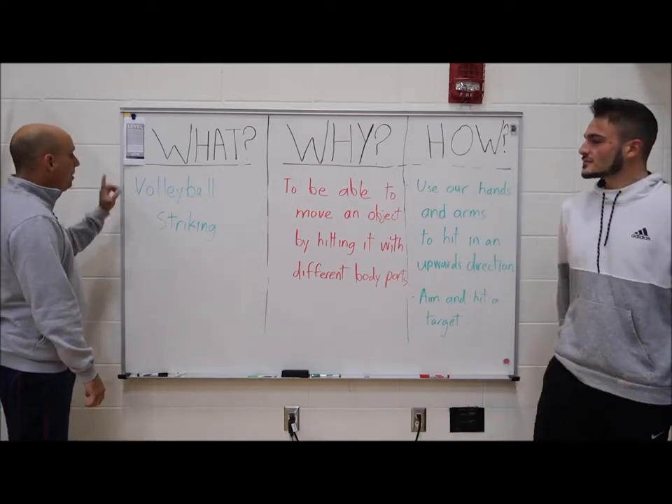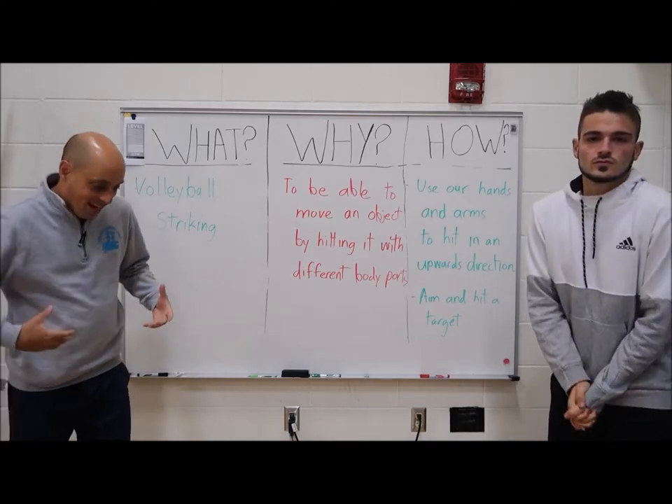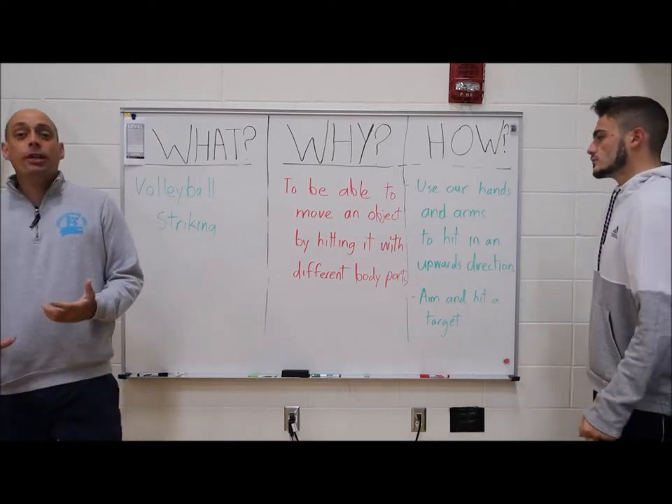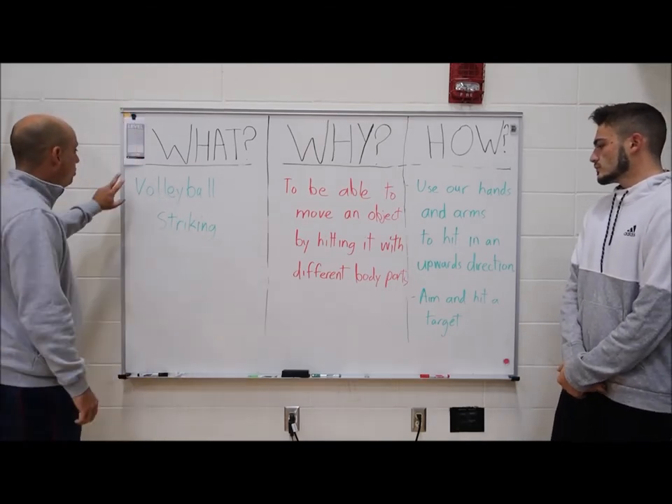Hey everybody! Today we're going to talk about volleyball striking. That word striking means to hit an object. We've been doing it with our feet in soccer — we've been kicking a soccer ball. Today we'll talk about a different way to do striking.